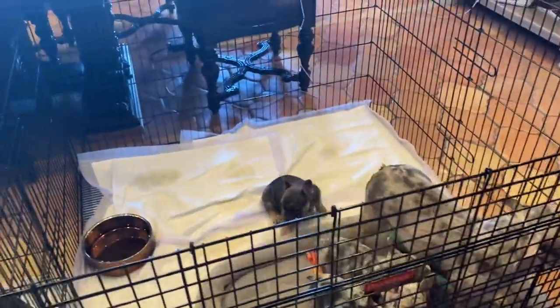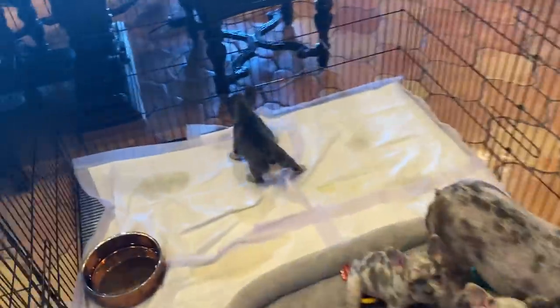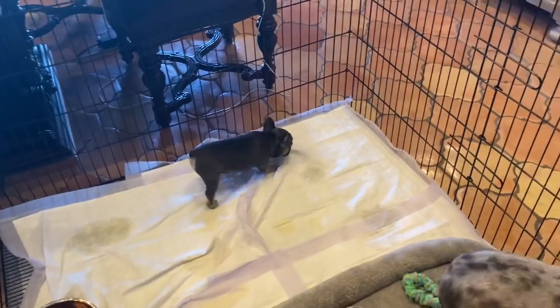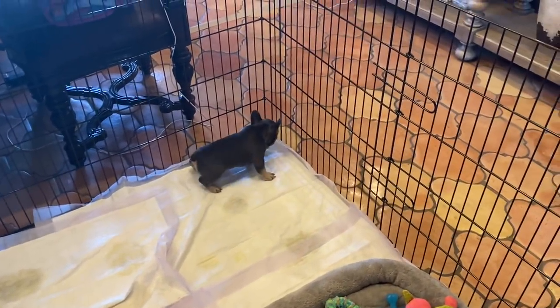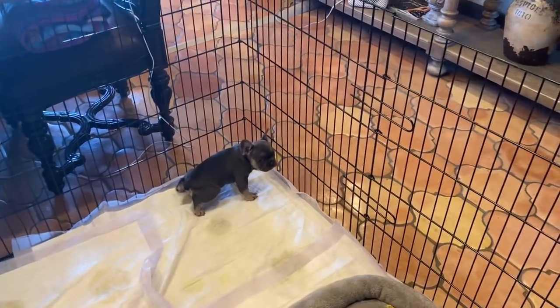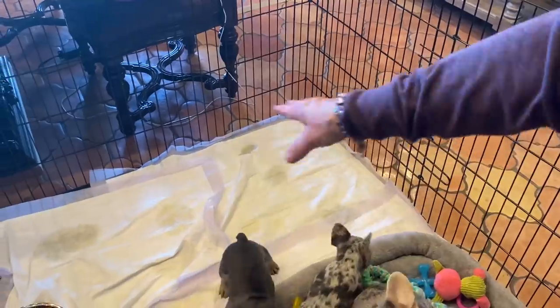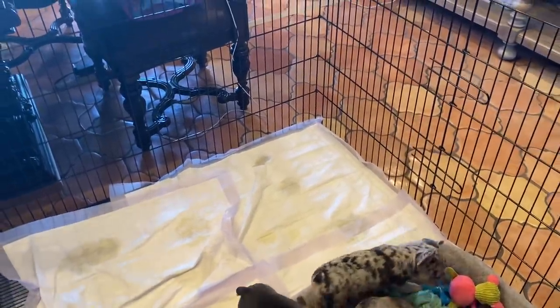Basically the idea is there's a tray underneath there, and the poop falls into that. Look, this is why he's going to do it right here — they're already learning this. So when I take all this away tomorrow, I'll take one away and then leave two down there, and they'll start just going straight there.